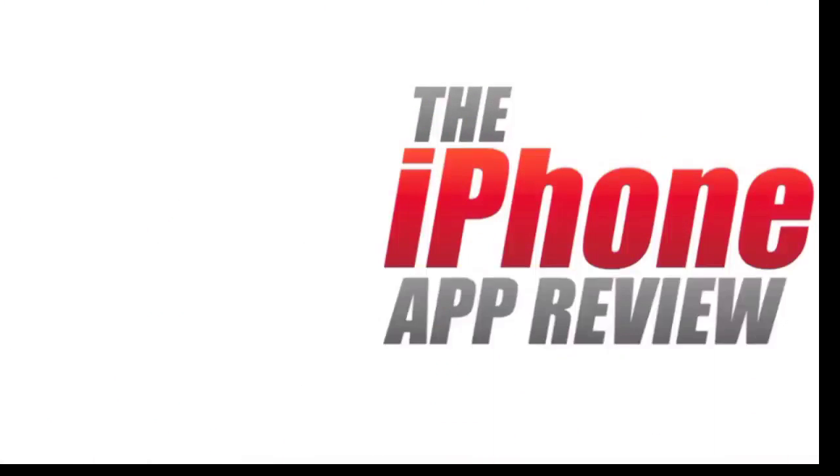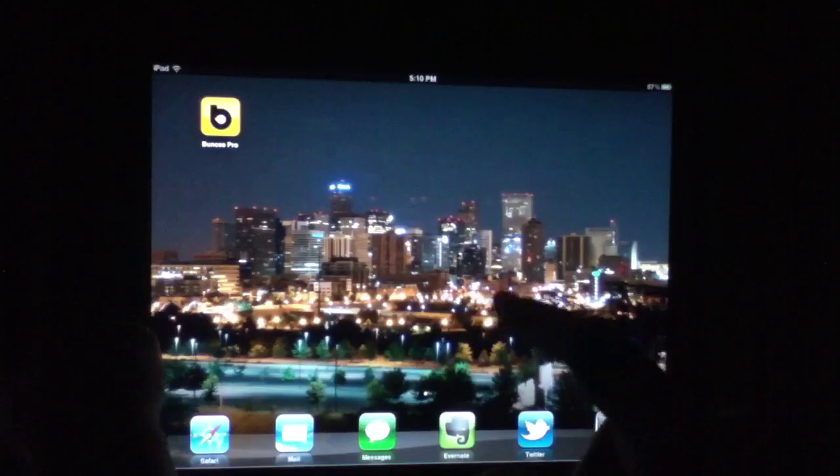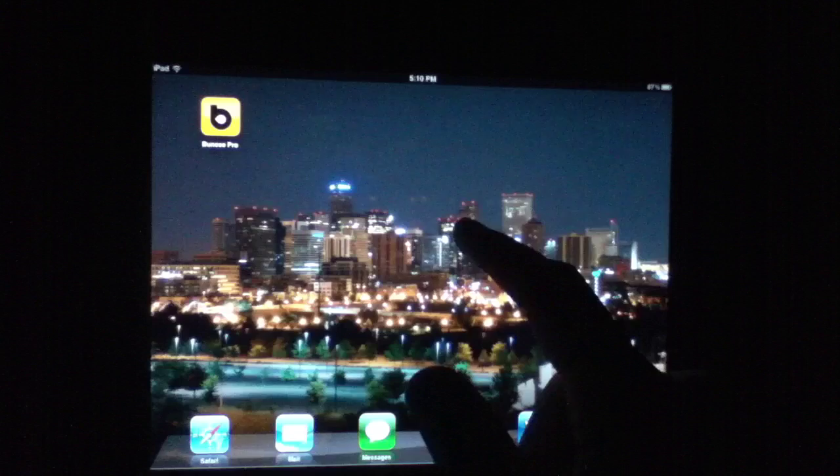This video app review is brought to you by the iPhone App Review dot com. What's up everybody? This is Luke Patrick with the iPhone App Review dot com — we're slinging out yet another video review today.